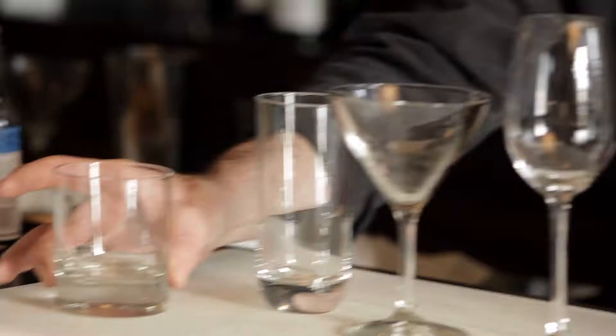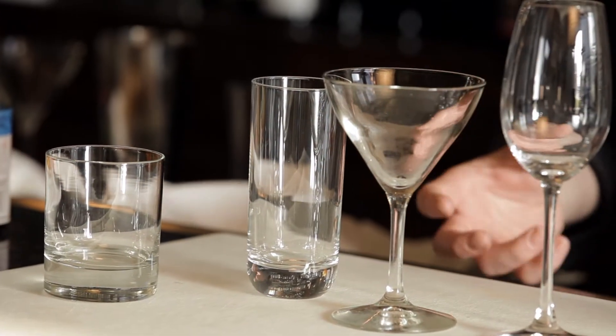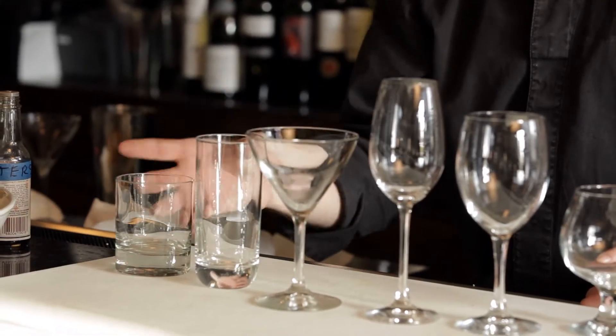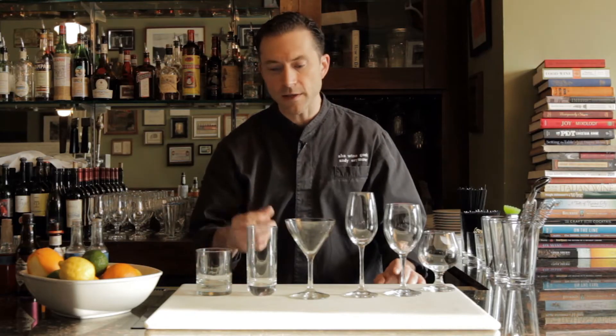The rocks glass, or the old-fashioned glass, is for any type of lowball drink — drinks that are just going to be poured over ice. Think about drinks like a smash or an old-fashioned, drinks that are smaller in terms of volume and just want to go over large chunks. They're going to go into an old-fashioned glass — a nice squat, classic glass, easy to use.